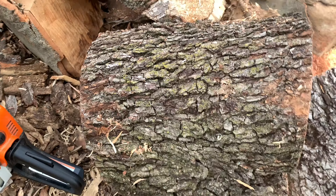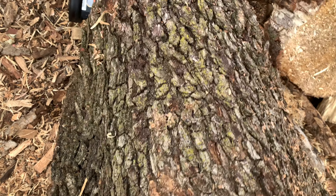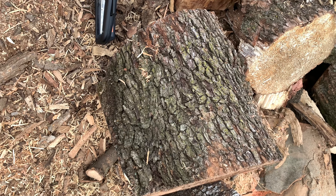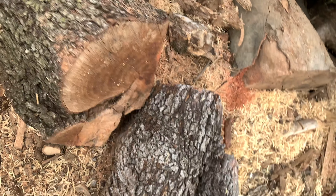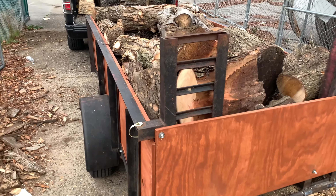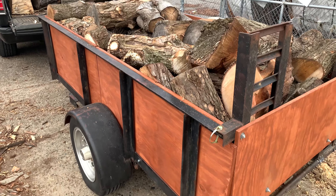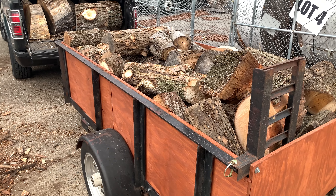I don't like that piece. I don't know what that puppy is. I'm going to have to ask somebody and find out, but I got a few logs of it. And this is the maiden voyage, the christening, if you will, of the new trailer. And it holds some wood.